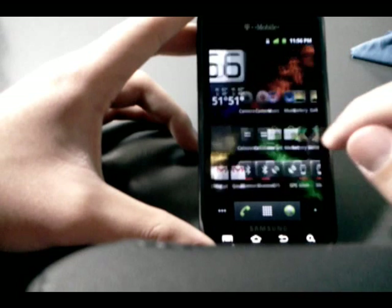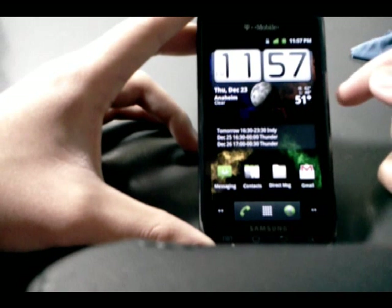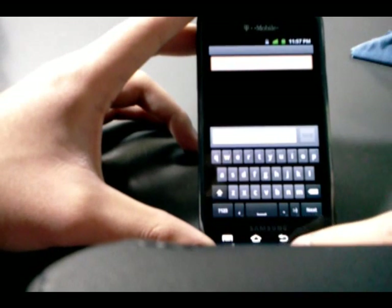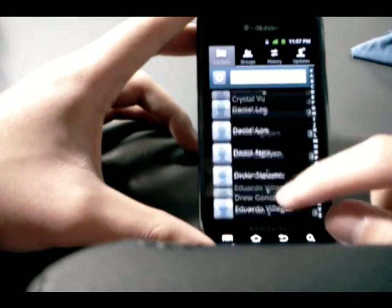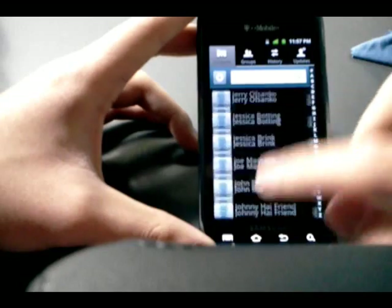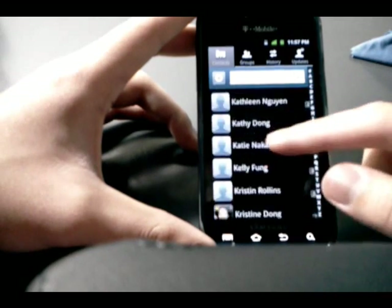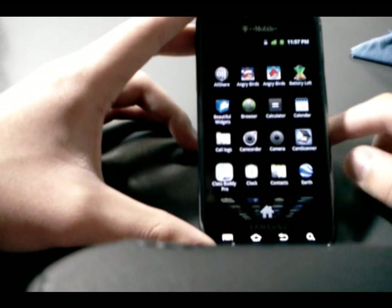A lot of the bloatware has been removed, and a lot of the Samsung TouchWiz apps have been replaced with the stock Android counterparts. For instance, messaging — we've got stock Android messaging, not TouchWiz MMS or SMS. The contacts list — I'm not sure whether the blue tint means it's TouchWiz. The icon looks like stock Android but inside it actually looks like TouchWiz. But a lot of the apps included are indeed the stock Android versions, not the TouchWiz versions.